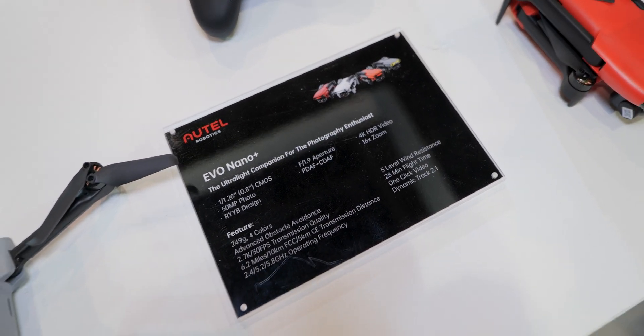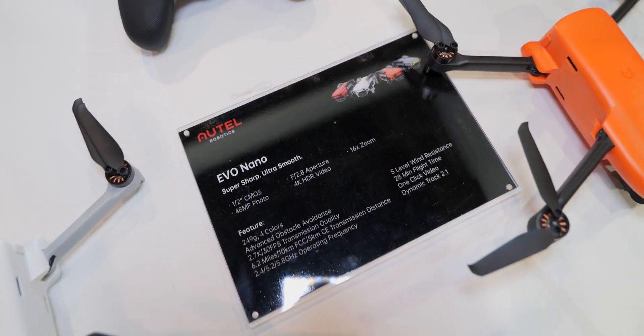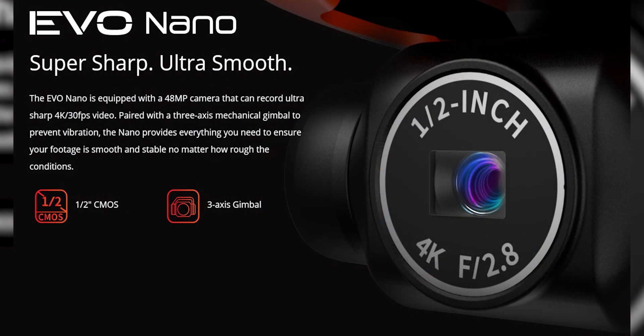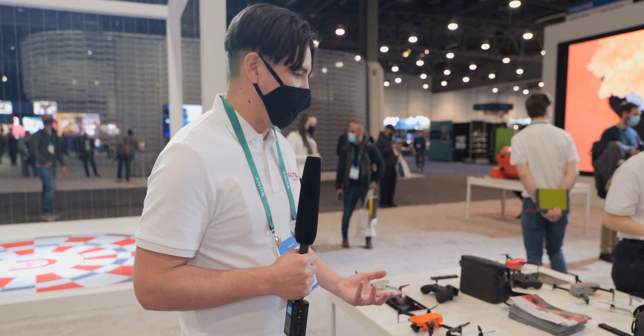The difference between the Nano and the Nano Plus — two different variants — is that the Nano Plus has phase detection autofocus and contrast-based autofocus, as well as an RYYB color filter array, which lets in about 40% more light than traditional RGB sensors. So we're talking really good low light photography and videography and just a crisper image.